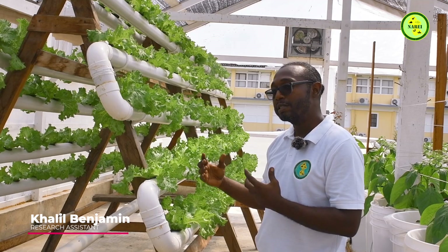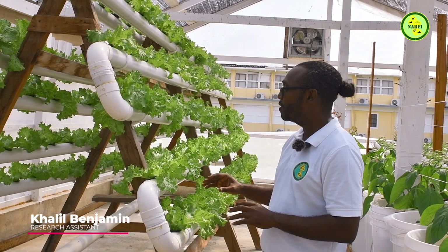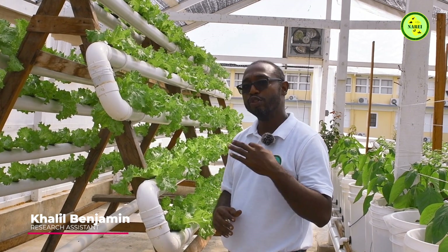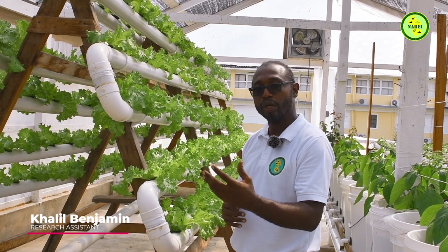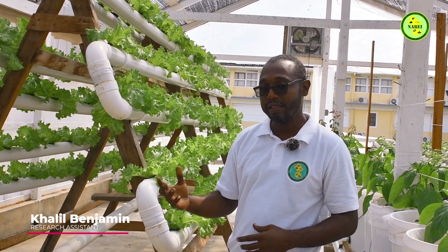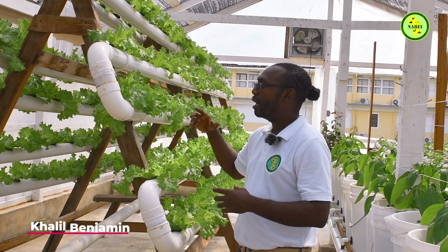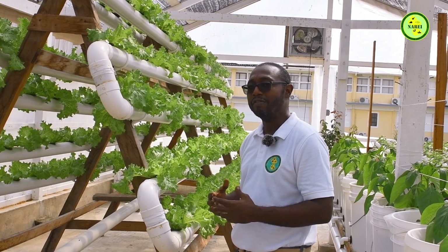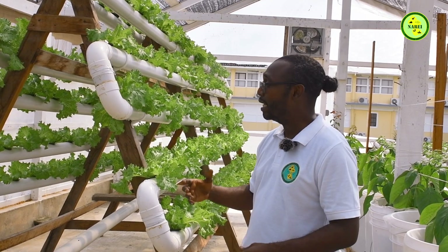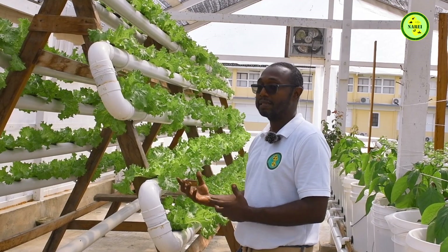You can grow any crops in this particular system because they're versatile. However, the NFT system is prone to power outage, which is why we're introducing three systems — the Deep Water Culture system and also the DFT system, which will be introduced later. This NFT system is an option if you have less space, and by optimizing it, you can grow up to 237 plants.